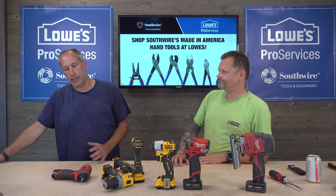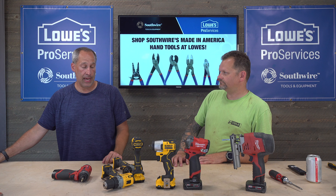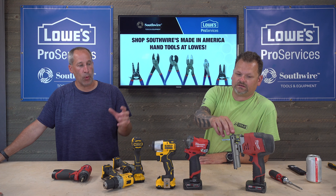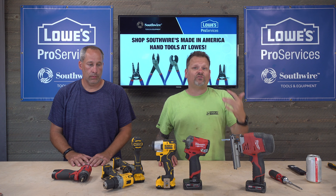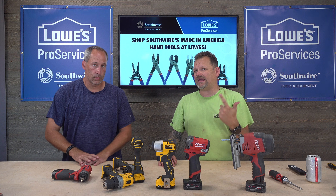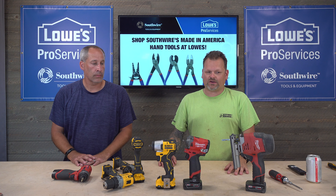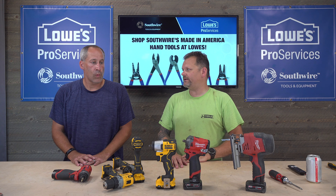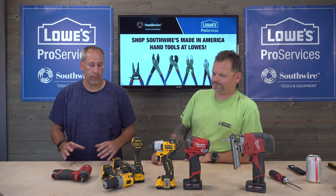DeWalt does have strong core products — their saws, table saws, miter saws, routers — areas where Milwaukee doesn't have as much. Milwaukee is definitely for tradesmen, but they're also starting to tap into the DIY market, which we've seen across other channels. It seems like Milwaukee is going for total market domination, capturing both audiences.